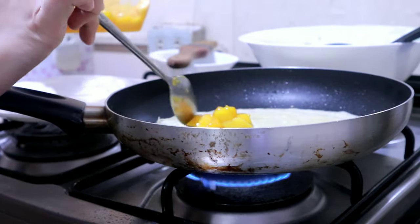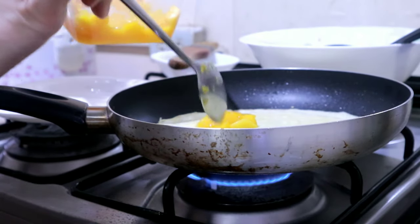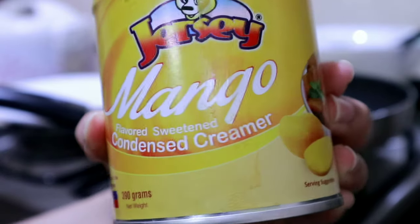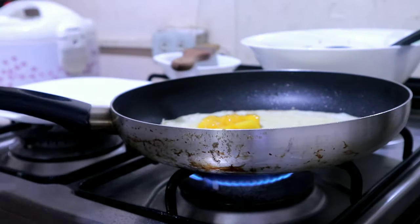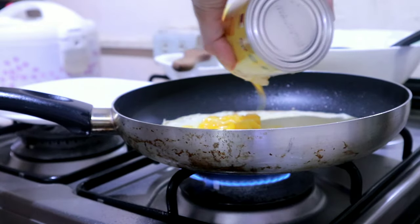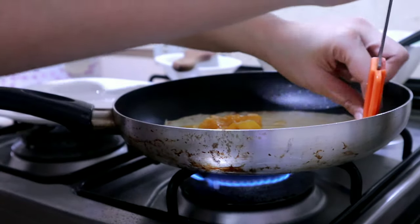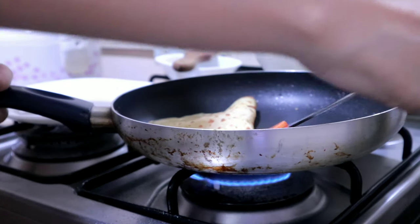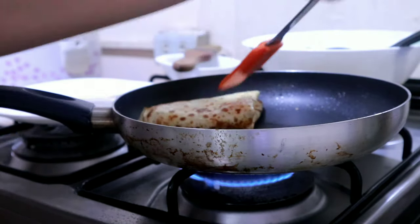There you go. Remember guys, low heat so you don't burn your crepe. Next I'm using mango condensed creamer — just a little, depending on your preference. Before I didn't use this, but after my TikTok it's much better. Now fold it in half and then fold it in another half to make a triangular shape.